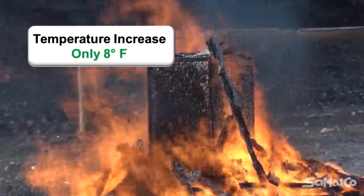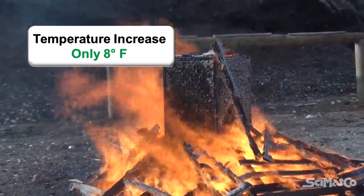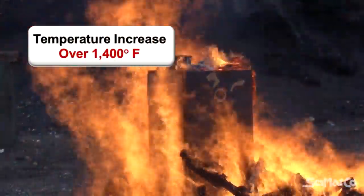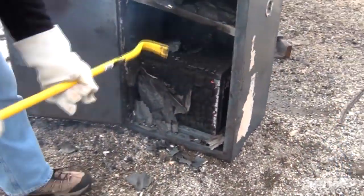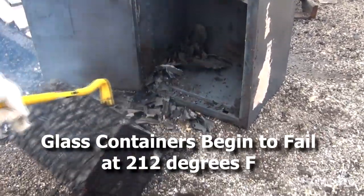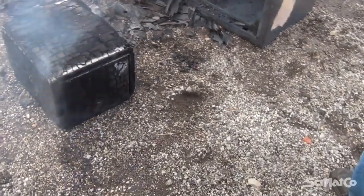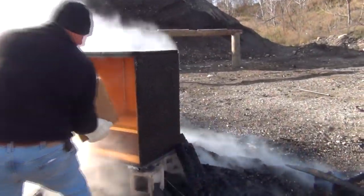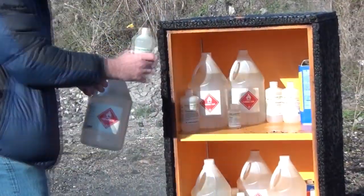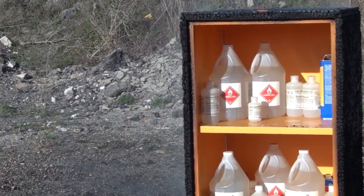The temperature inside the Cymaco wooden flammables cabinet only increased 8 degrees in our 12-minute test, while the temperature inside the metal cabinet increased over 1,400 degrees. The temperature sensor box removed from the metal flammable storage cabinet was fully burnt and completely destroyed. We recovered a fully functional sensor box from the wooden Cymaco flammables cabinet and safely removed all of the flammable chemical bottles, which were cool to the touch.